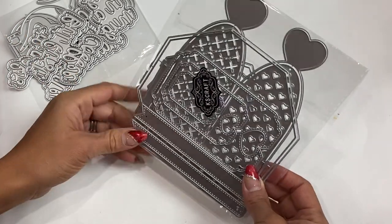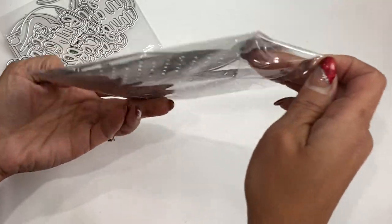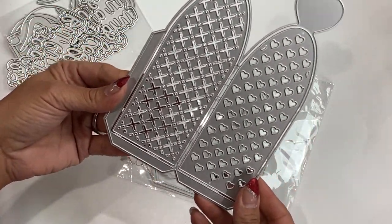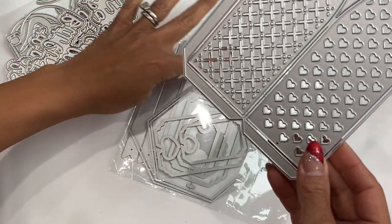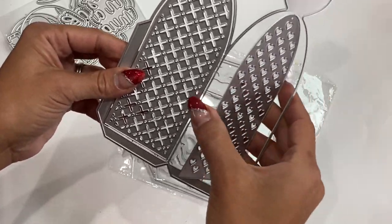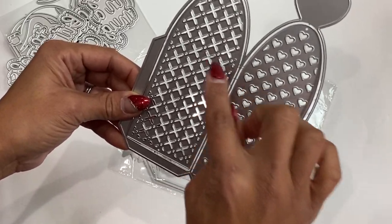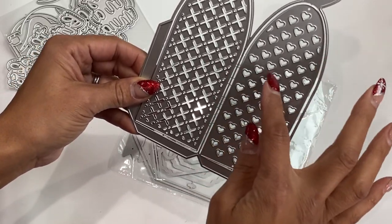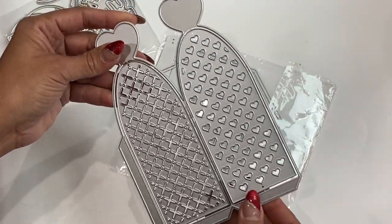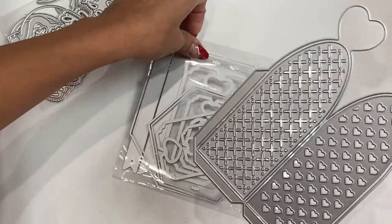We're going to start with this die set — it's actually a gift box. It has a few different options for the panels. This is the side piece, so you'd probably cut this out about eight times. Then you have panels that you can layer with hearts or X's — how cute is that! You could do every other one or just all hearts, which would be really fun.